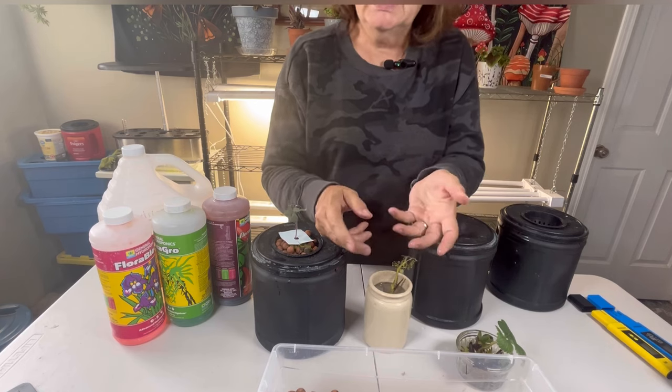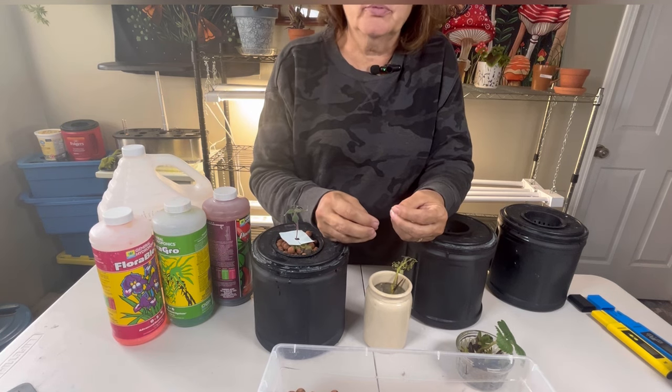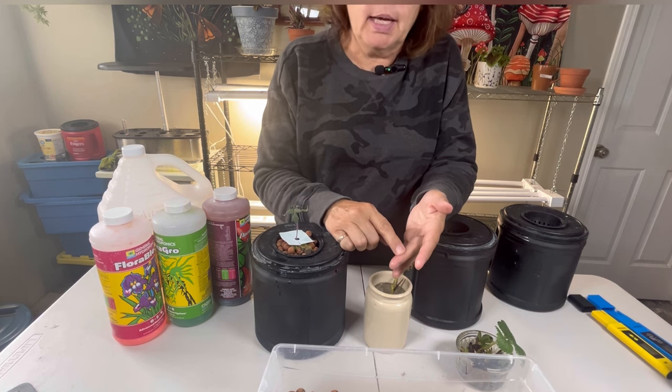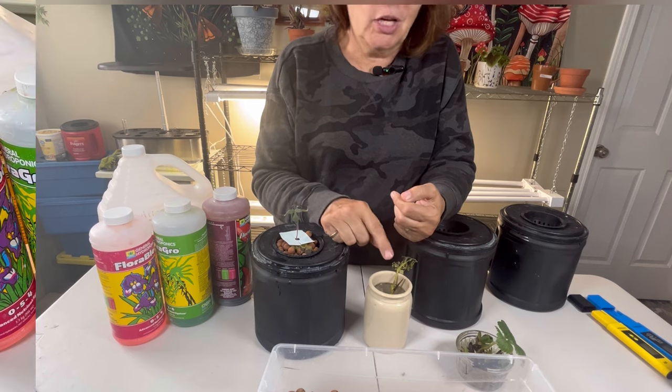You can also dig out a plant and bring it indoors after you've washed the roots thoroughly. I've done it with strawberries and peppers, and I plan to do it with another pepper plant in a couple of weeks — I will probably do a video on that so stay tuned.